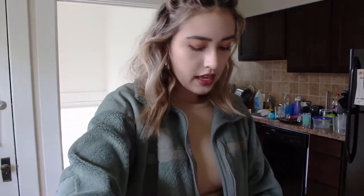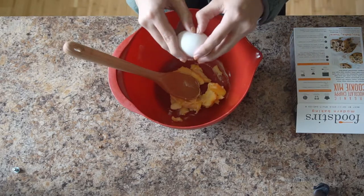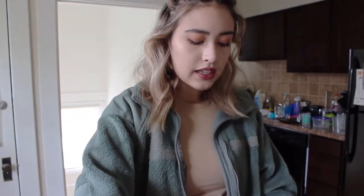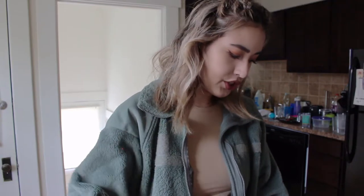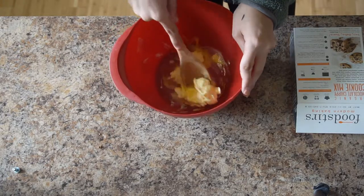I watched Sarah Michelle Gellar's Instagram Live yesterday and she was showing how to make the Foodstirs granola bars. One thing I thought was super cool — and I'm quite certain it's applicable to her other Foodstirs products like the chocolate chip cookies — is that you can really customize them because there are so few ingredients, to match your diet. You probably couldn't make it fully vegan since these are normal chocolate chips, but you could use vegan butter and an egg substitute.